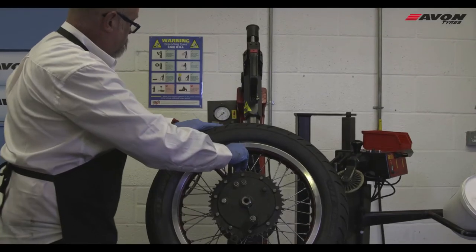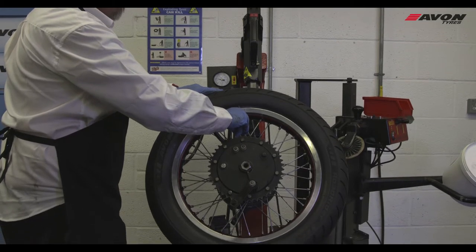Ensure the tyre is seated correctly, and then inflate to the recommended pressure using a calibrated gauge.